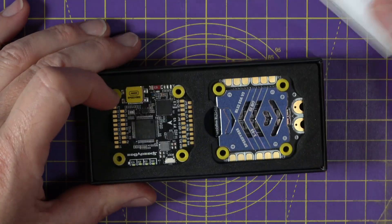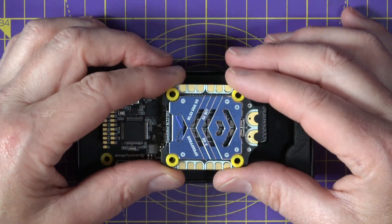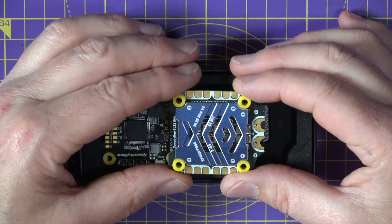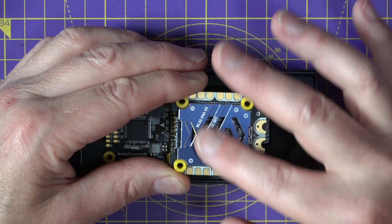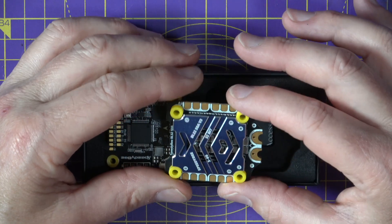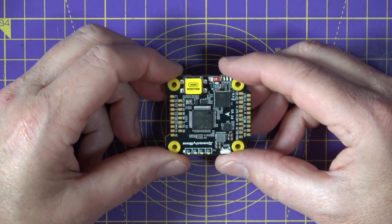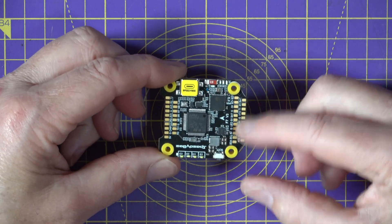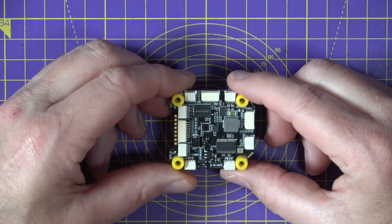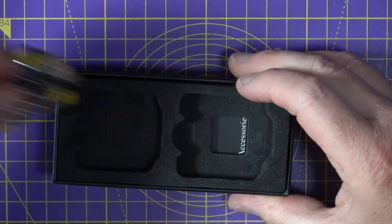The first thing you notice when you open the box is just how awesome this thing looks. The ESC board is almost like a work of art — it's got a really nice CNC'd heatsink on top of the FETs with dark blue anodizing and white label text. The flight controller looks like a fairly normal FC with all the usual solder pad connections, but turn it over and all those solder pads are duplicated with JST connections.